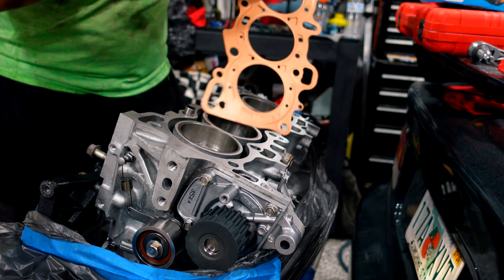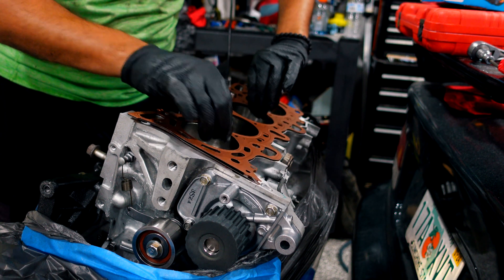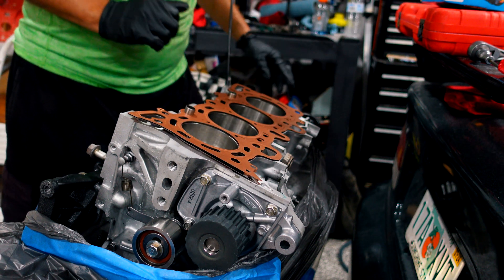So it's backwards, so I gotta flip it over. There, because now they all line up.